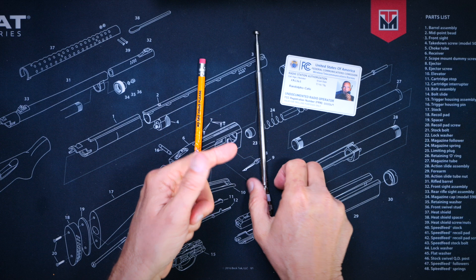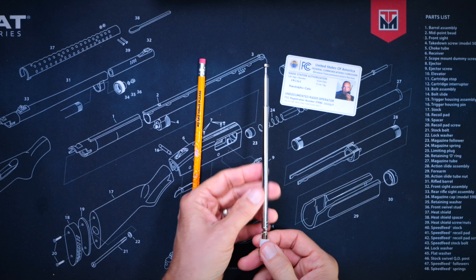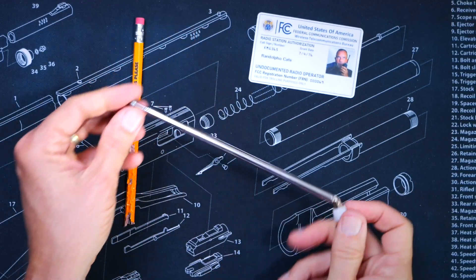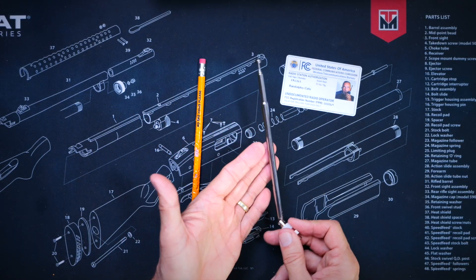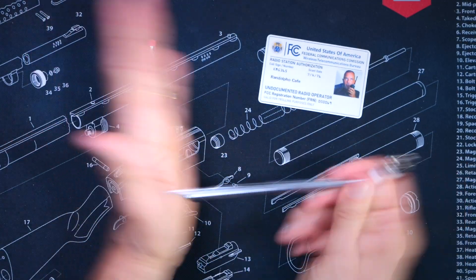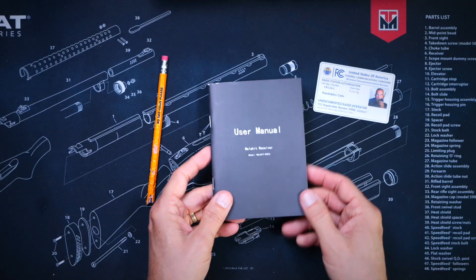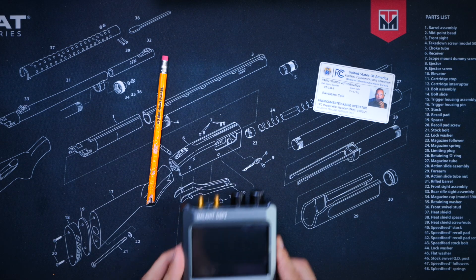You will receive a telescoping antenna which, to be honest, does not work very well for receiving signals from far away. Unfortunately, due to the laws of physics, if you want to listen to signals from far away, you will need to attach a large antenna designed or tuned for the specific frequency range you wish to listen to. You will also receive a user manual, 30 pages long, written in good English, that does a fair job of explaining all of the features of the radio.